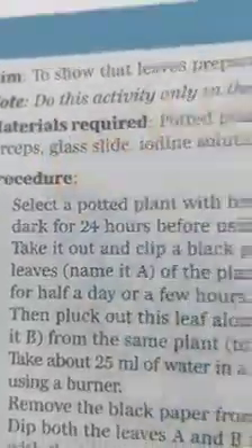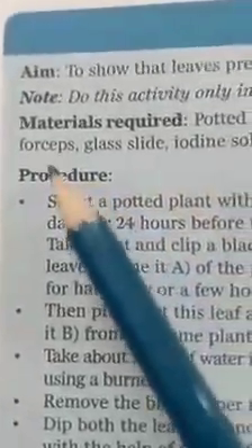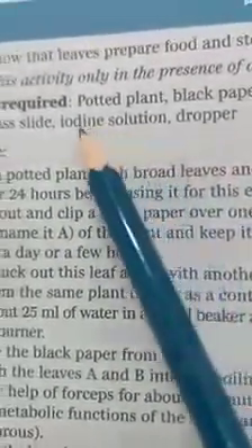Dear students, the materials required for this activity are: a potted plant, black paper, water, a beaker, a burner, a test tube, a spirit lamp, a water bath, forceps, a glass slide, iodine solution for the starch test, and a dropper.